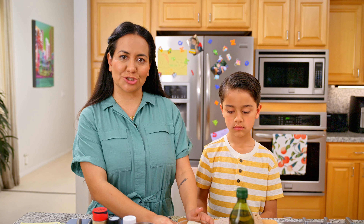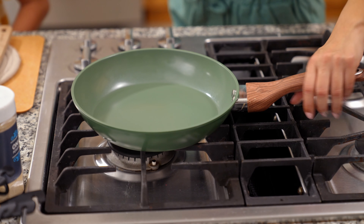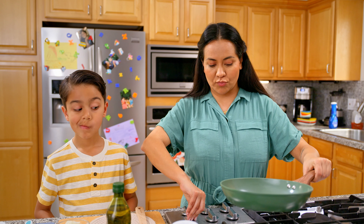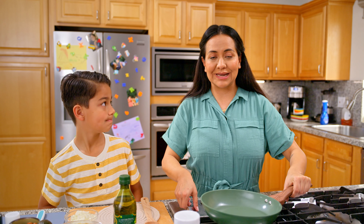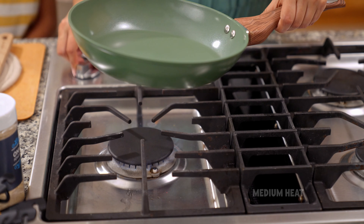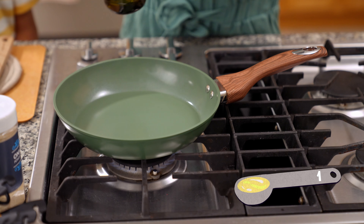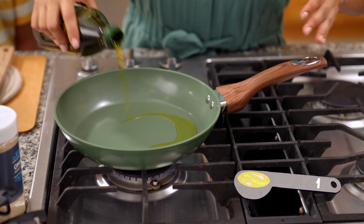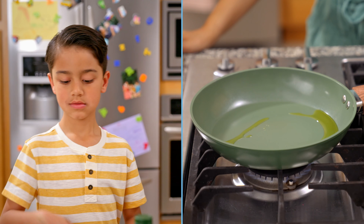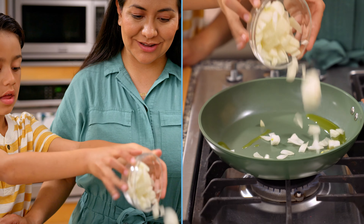Now that we have our onions chopped, we are ready to warm up our beans. Here we have a pan and we're going to turn on the stove. When you have an open flame, please be safe when you have your little ones with you. I'm going to bring this down to medium heat and add about a tablespoon of olive oil. Oliver, can you hand over those chopped onions? Pour them into the pan.